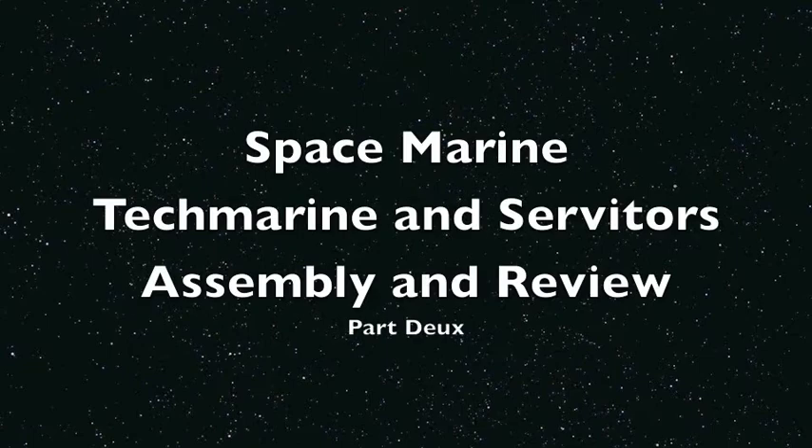What is up, Playos? It's Warboste back up in this mug doing the second video of my two-part series on the Space Marine Techmarine and Servitors in the finest of casts by Games Workshop.